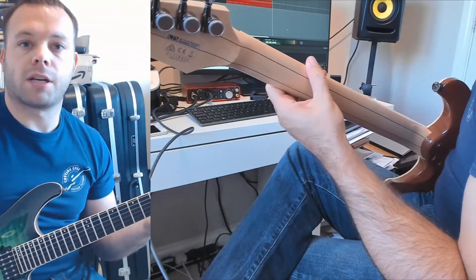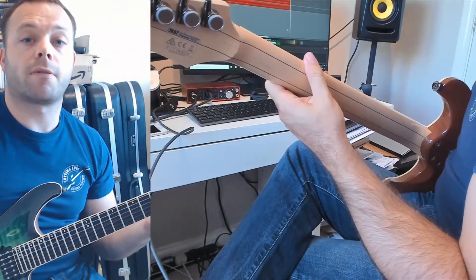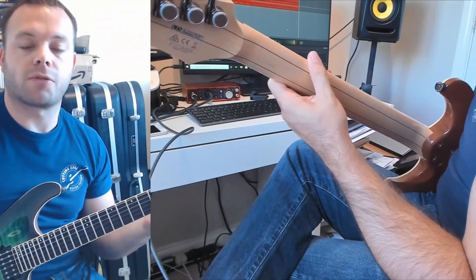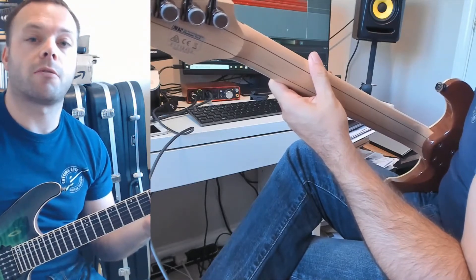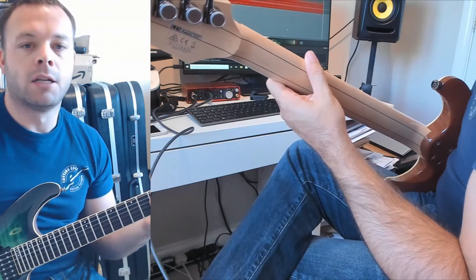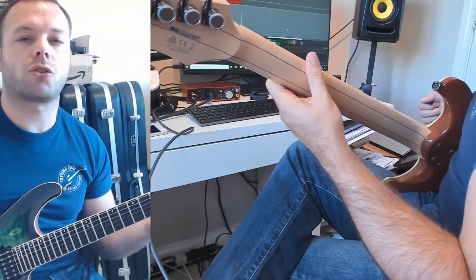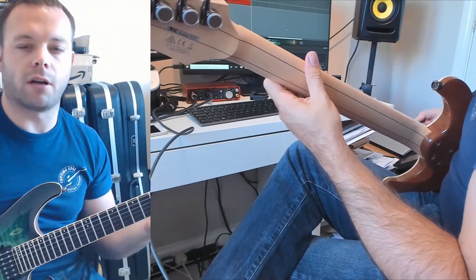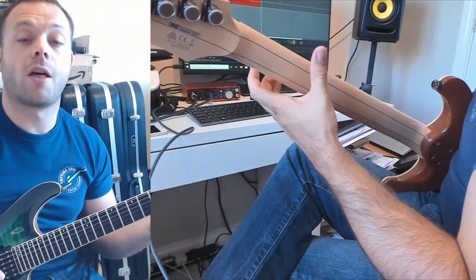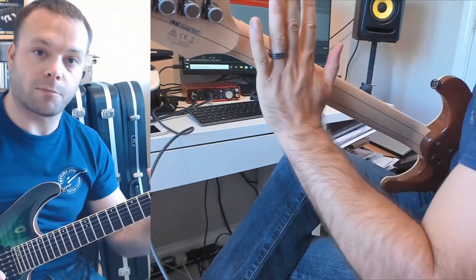Hello everybody, it's Anthony here from Cutting Edge Guitar. Today's lesson is another one of the quick tip lessons. Last time around we were looking at muting and clean playing. What I want to do in today's lesson is look at another much overlooked area of guitar technique, which is thumb positioning — hence why I've got the camera looking at the back of my guitar neck here.